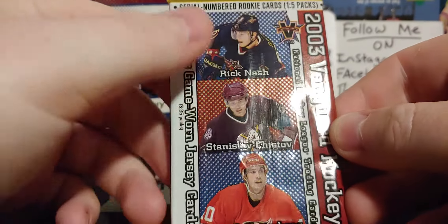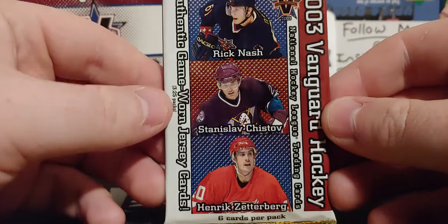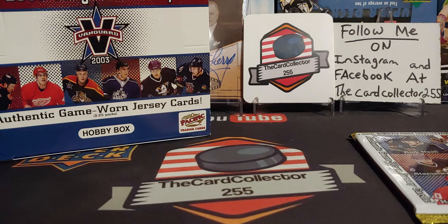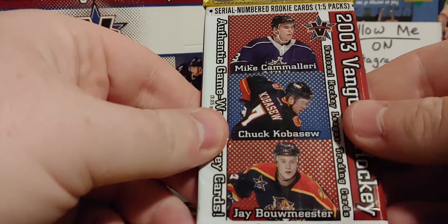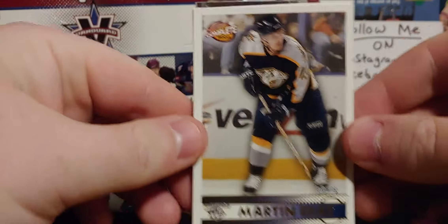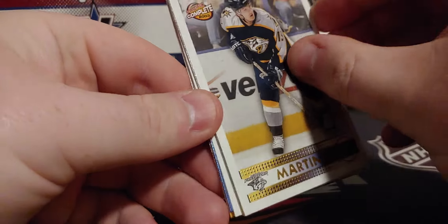We'll set it right there and start with the packs. Take a look at what the packs look like - there you go. You got Rick Nash, Zetterberg, and just off... I guess that's how you say his name. We have some other packs here - same pack again. So I guess we'll go through them. These complete packs are gonna be sticky.